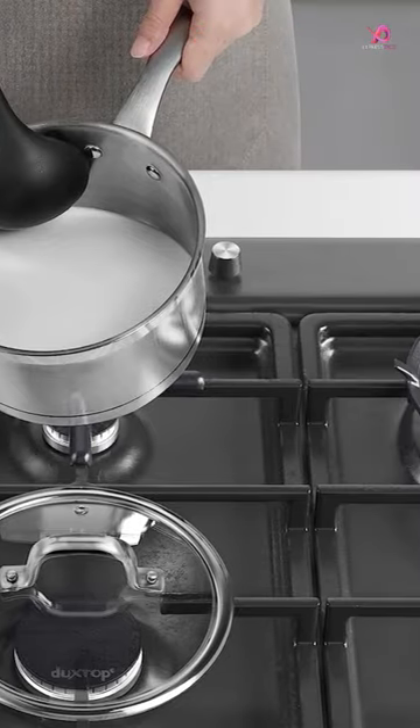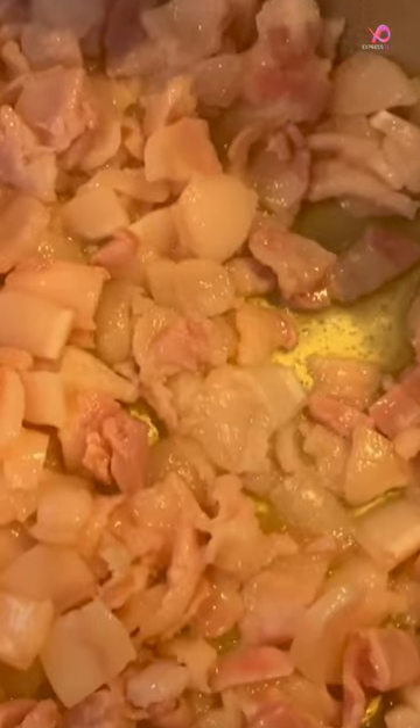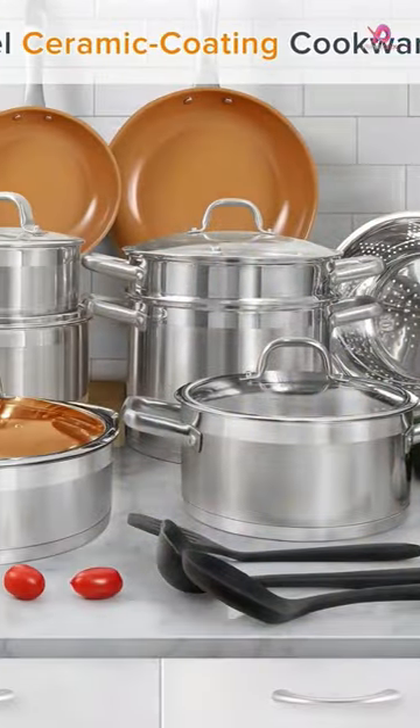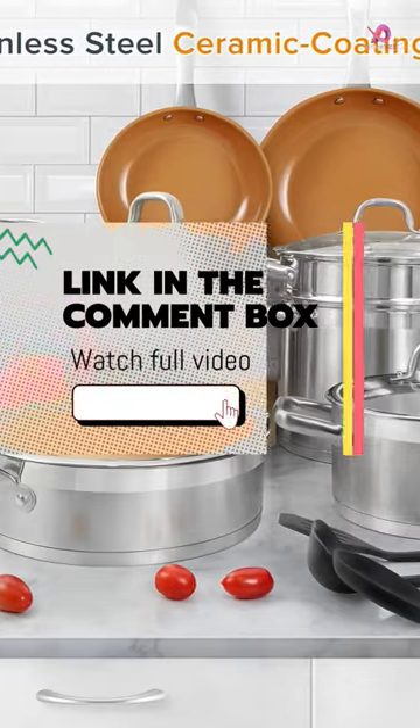What sets this cookware apart is its healthy fusion non-stick coating. The interior is coated with a fusion-titanium-reinforced ceramic coating, completely free of harmful chemicals like PFAS, PFOA, and PTFE.